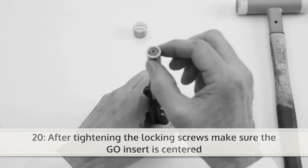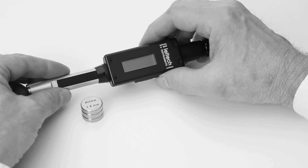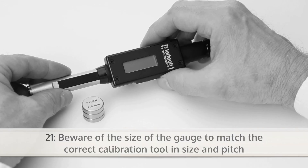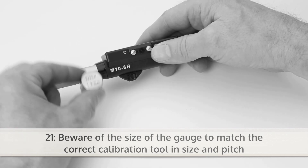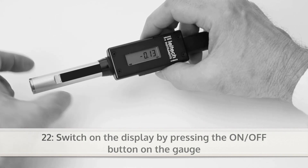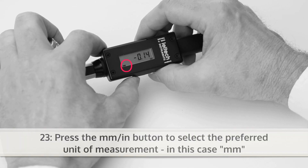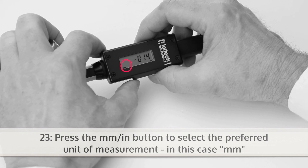After tightening the locking screws, make sure the go insert is centered. Be certain the size of the gauge is matching the calibration tool in size and pitch. Now switch on the display by pressing the on-off button on the gauge. Press the millimeter-inch button to select the preferred unit of measurement, in this case millimeters.